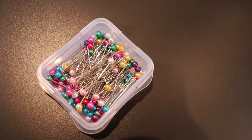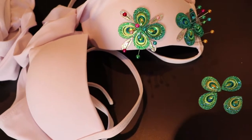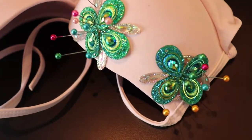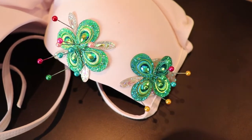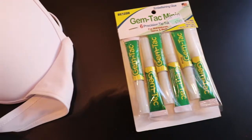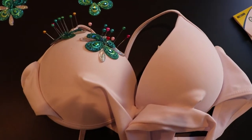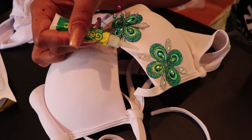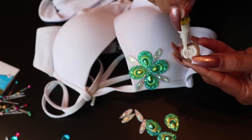Some of the larger gems I'm using have tiny holes at the top so you can sew them onto garments, but today I'm only going to use glue. Those tiny holes also allow you to pin the gems into place as you decide how you want to decorate your bra. I'm using Gem Tack mini precision tip tubes to glue my gems onto the bra, but before you do any gluing, make sure you come up with a design that you love.